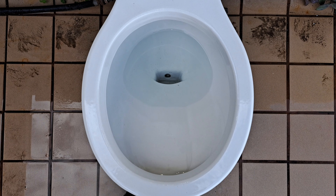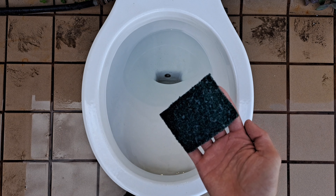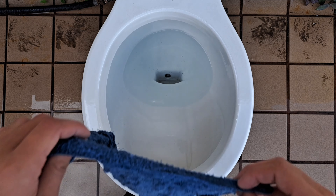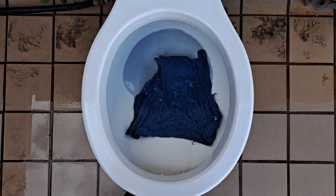So after the washcloth came out, I discovered this along with it. So that was also obstructing the trap way. Just forget that first test ever happened — don't pay any attention to it.